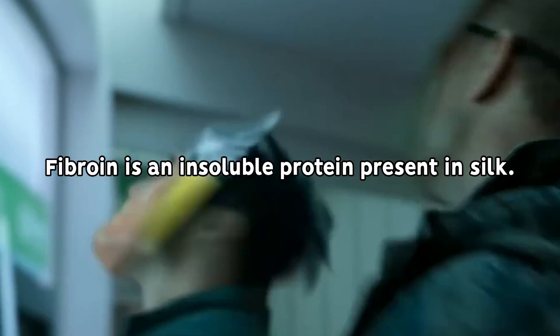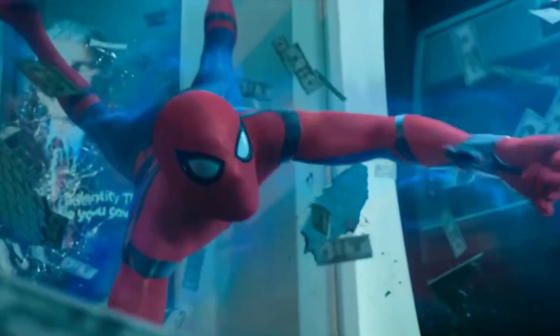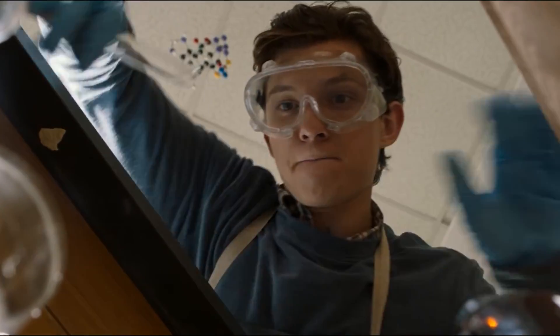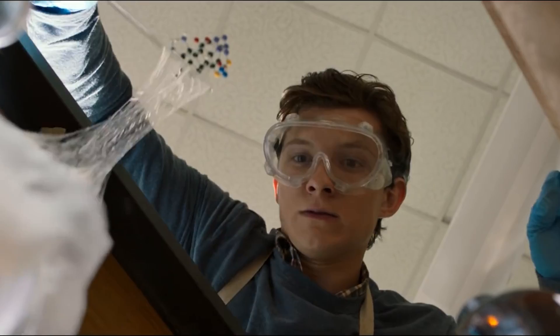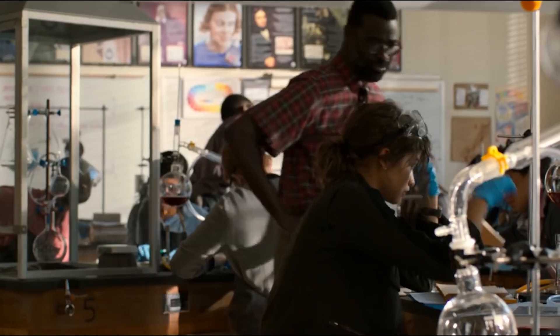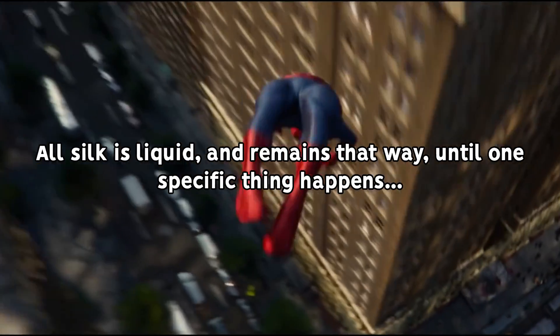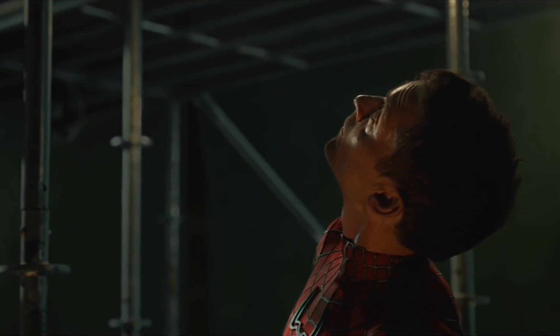However, this liquid silk is very different than the end result we see Spidey shoot at the bad guys or swing around with, as it's literally a semi-liquid solution composed mainly of water and the fibroin proteins, much like the fluid we see the other Spider-Men keep in their web shooters. However, as this substance is forced out of the glands and travels through the nearby ducts, the water is removed by another special set of cells, transforming the liquid into a more solid, thread-like form.